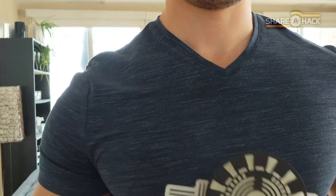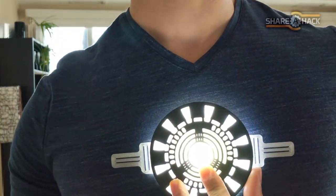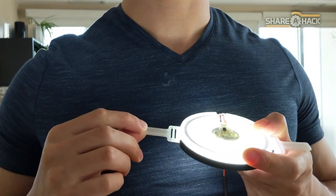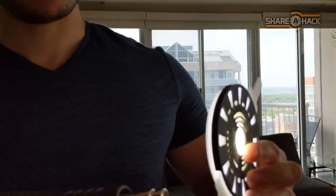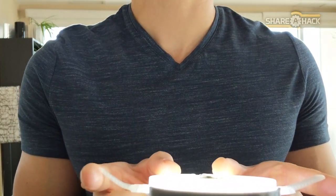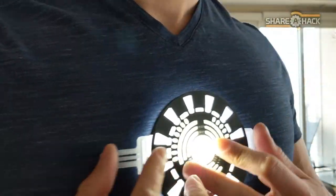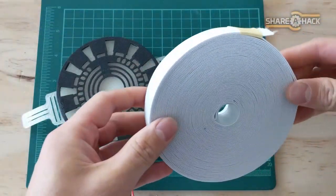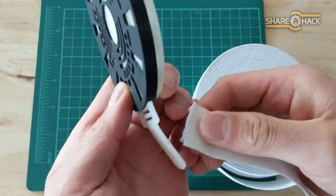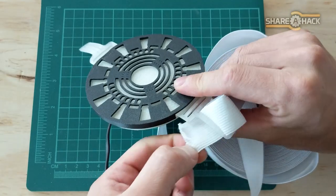Now all we need to do is put together the wearable harness. The harness tabs stick straight out on the sides and might poke through under a shirt, so I'm fixing this by heating up the tabs with a heat gun and carefully bending them to conform to the shape of my chest. Get out your roll of 1 inch elastic straps — we're going to snip lengths of the elastic and thread them through the 3D printed parts.